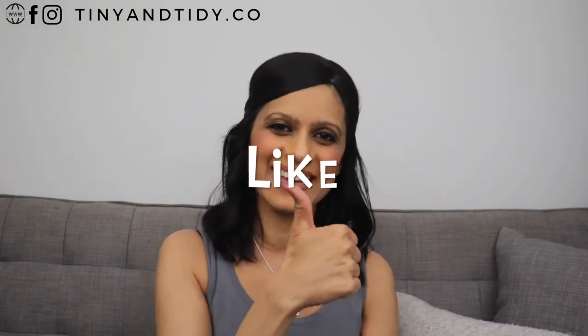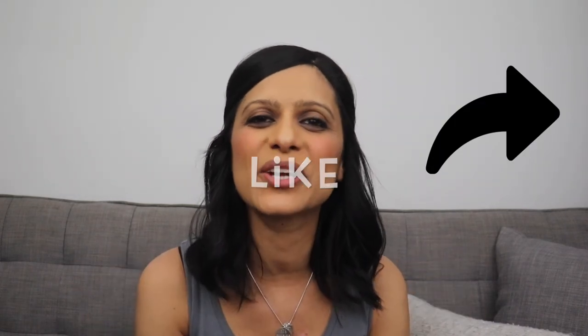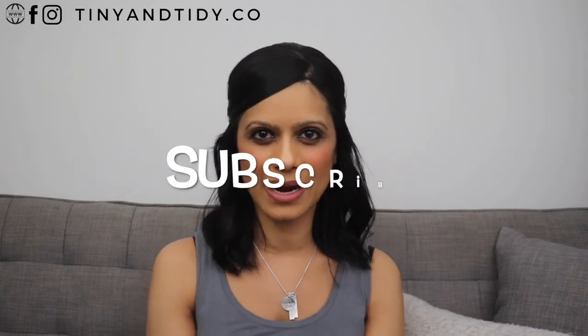There's a link in the description box down below, or you can learn more about Clear the Clutter on my website at www.tinyandtidy.co. If you like this video please hit that like button and share it with someone you know would find it useful. I post new videos every single week so make sure to subscribe to my channel and hit the notification bell. Be sure to check out one of these two videos for more useful tips and tricks. As always, thanks for watching guys and happy tidying! Bye!